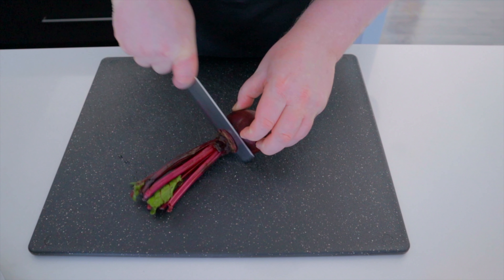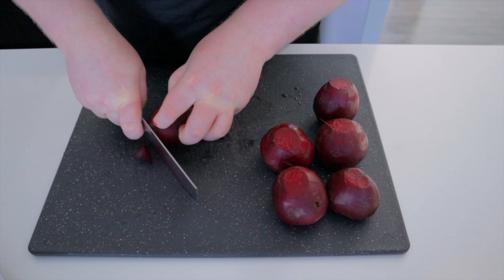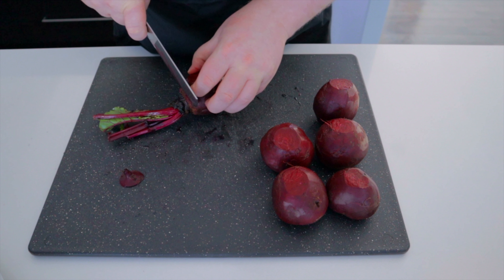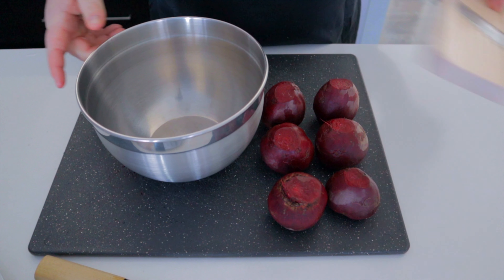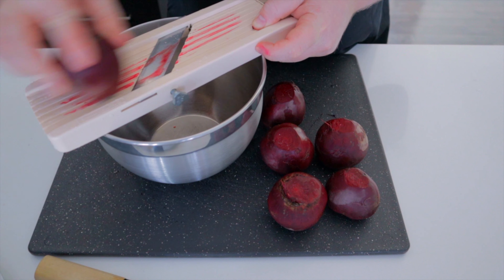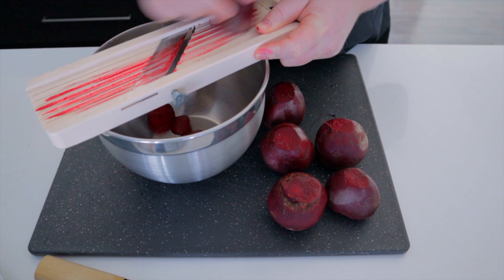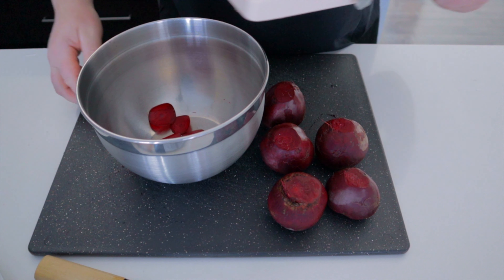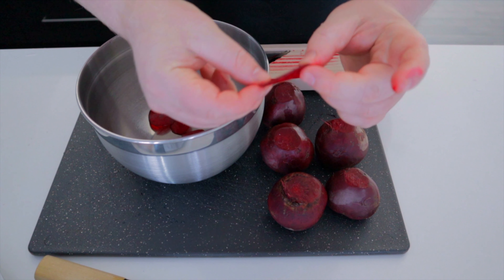Start by preheating your oven to 300 degrees Fahrenheit. Wash your beets and top and tail them — they should look something like this. If you have a mandolin, use it and shave these to about a 16th of an inch thick. If you don't have a mandolin, use a knife and be careful, but try to slice it as thin as you can. Should look something like that.